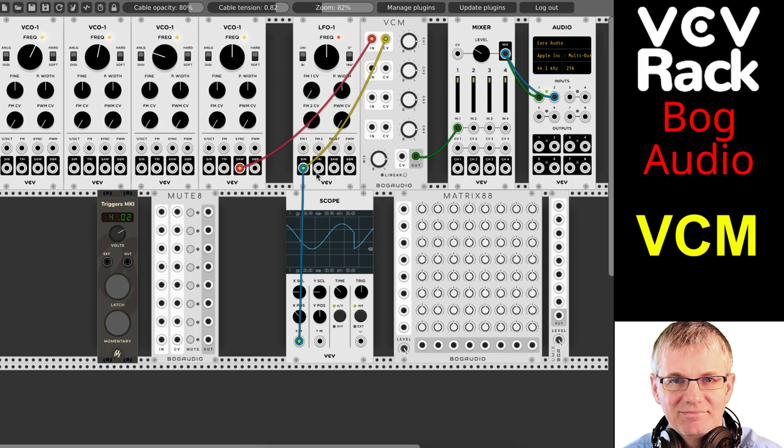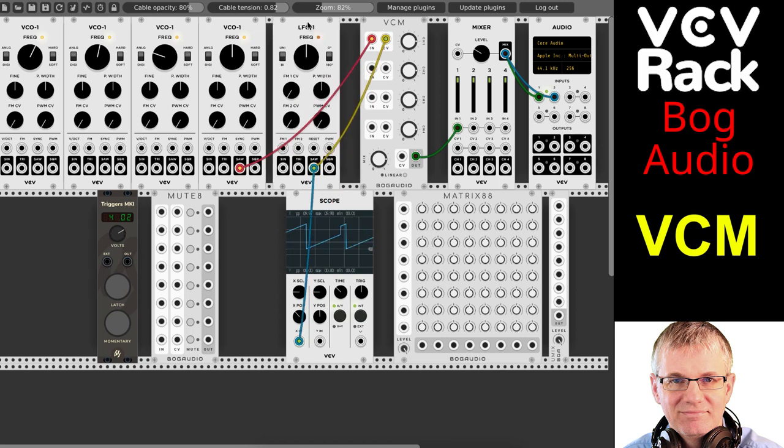So if I change my LFO to a square wave, now the LFO is producing a square wave and it's creating that distinctive on-off sound. Into a saw wave — you can hear that. This is an attenuator, so as I turn this up, it increases the maximum amplitude of the wave. If I turn this down, it decreases the maximum amplitude of the wave.